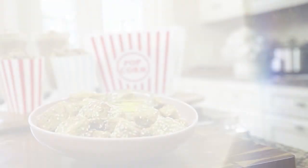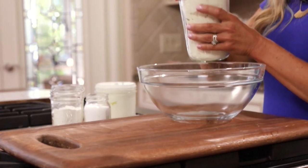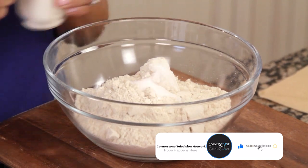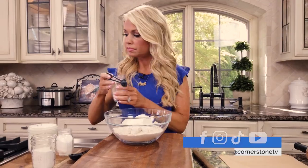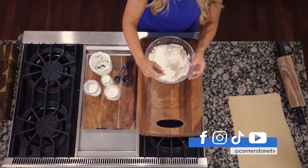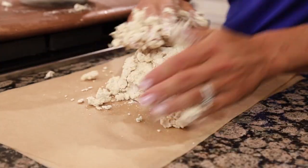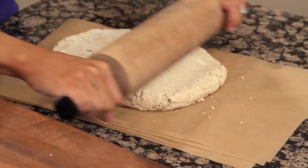To make the dough, I started by adding the dry ingredients to a large mixing bowl, which includes 2 and 2/3 cup oat flour, 1 teaspoon of salt, 1 tablespoon of baking powder, and 1 teaspoon of baking soda. I stirred everything together until combined, then added 2 cups of plain Greek yogurt. I mixed everything until the mixture started to form into a dough, placed it on a clean surface, and continued to work it until it came together into a ball.